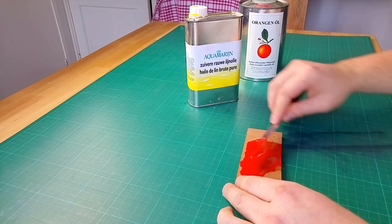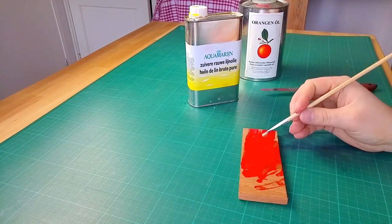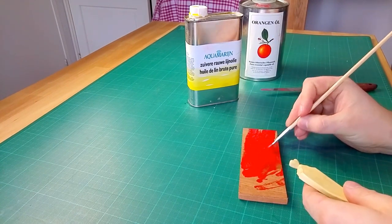This way I can apply a thinner layer of paint which will dry faster, and the orange oil will also evaporate, which speeds up the drying process even further.